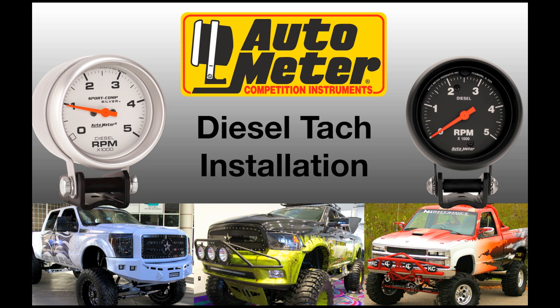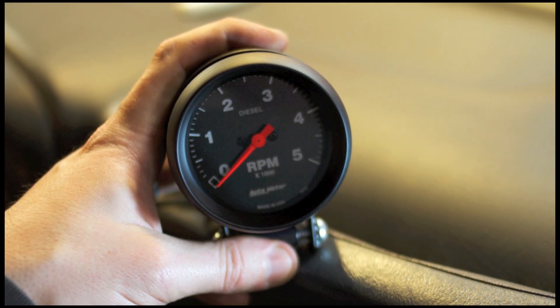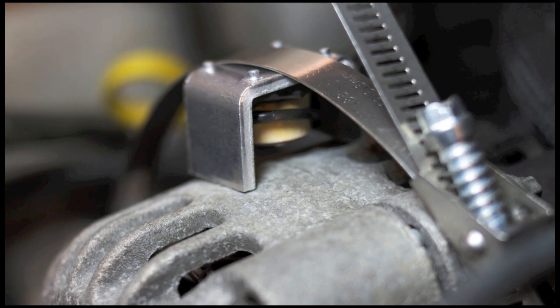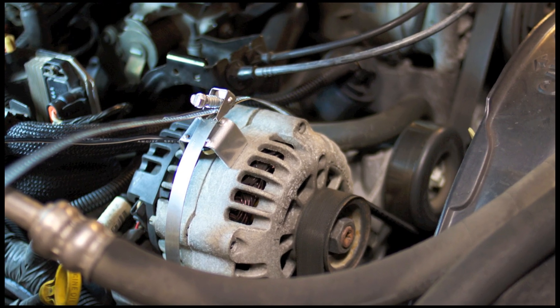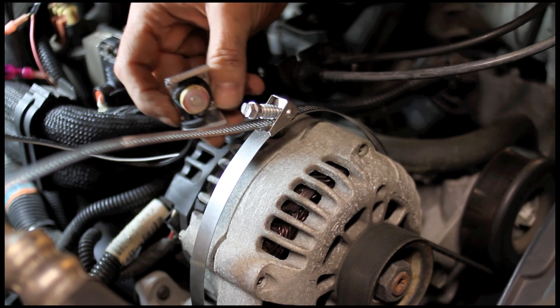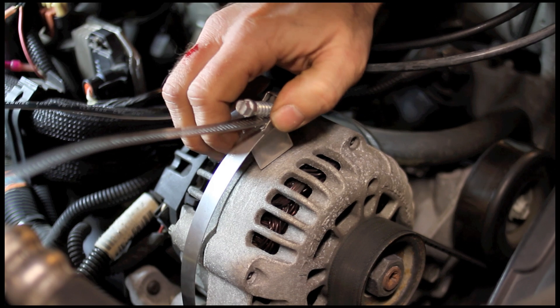Looking to hook up a tach to your diesel engine with Autometer? No spark plugs, no problem. Autometer offers two diesel-specific tachs that come with a small inductive pickup designed to strap to the outside of your alternator. Once in place, it reads the rotation of the alternator as it's creating energy and translates that into a tach signal that's read by these diesel-specific tachs.